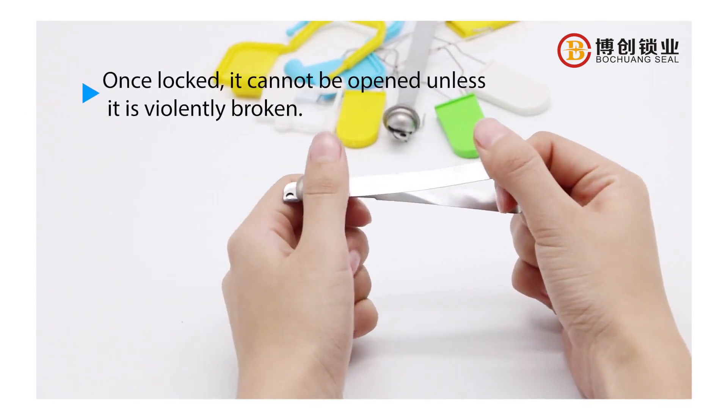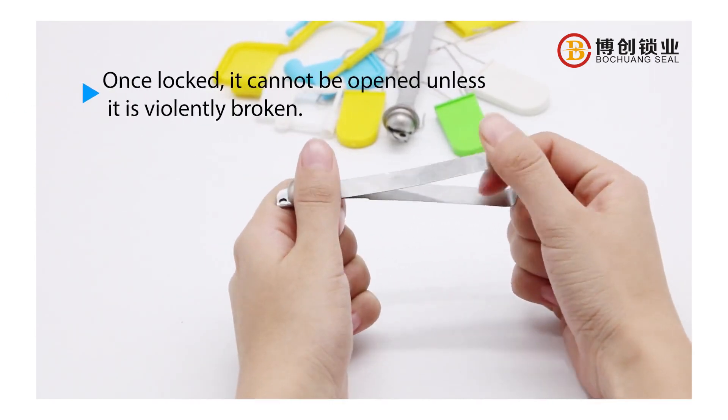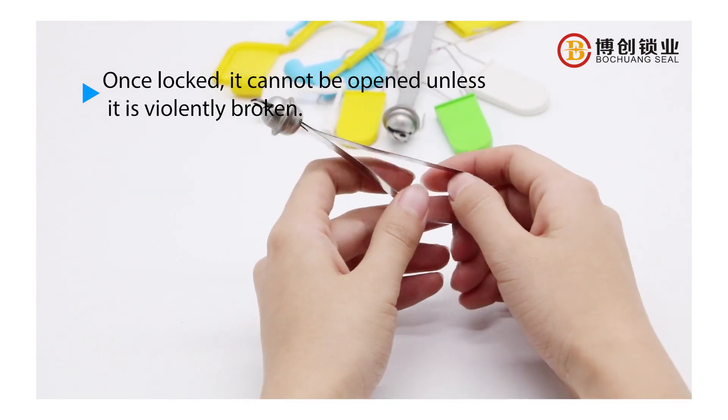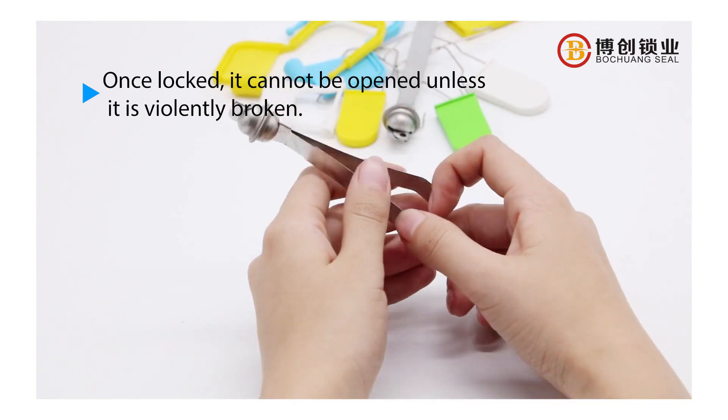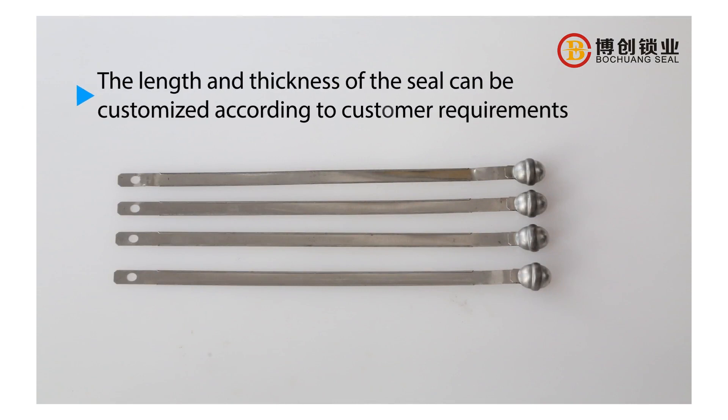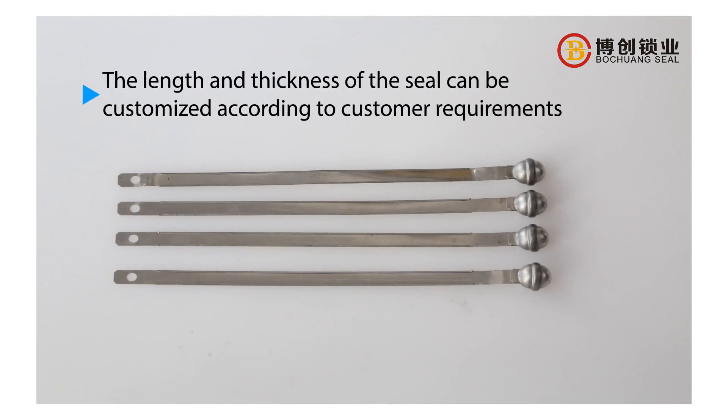Once locked, it cannot be opened unless it is violently broken. The length and thickness of the seal can be customized according to customer requirements.